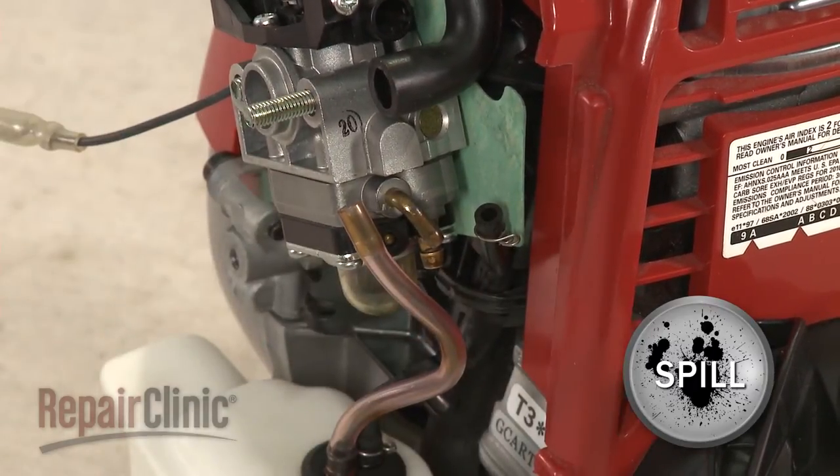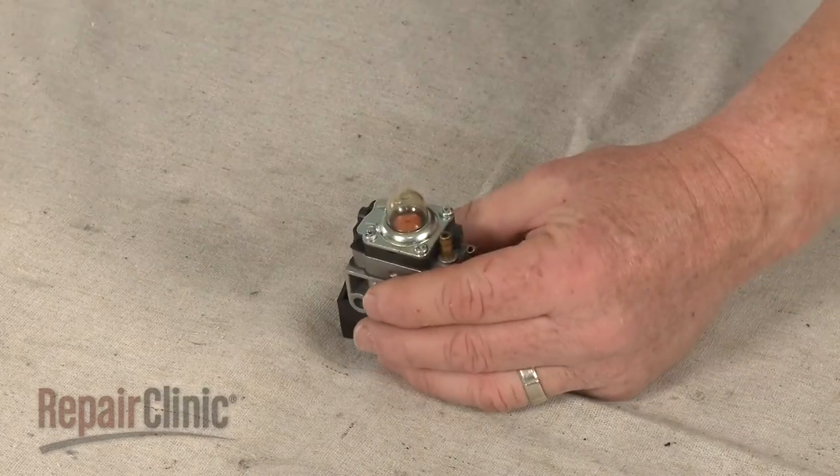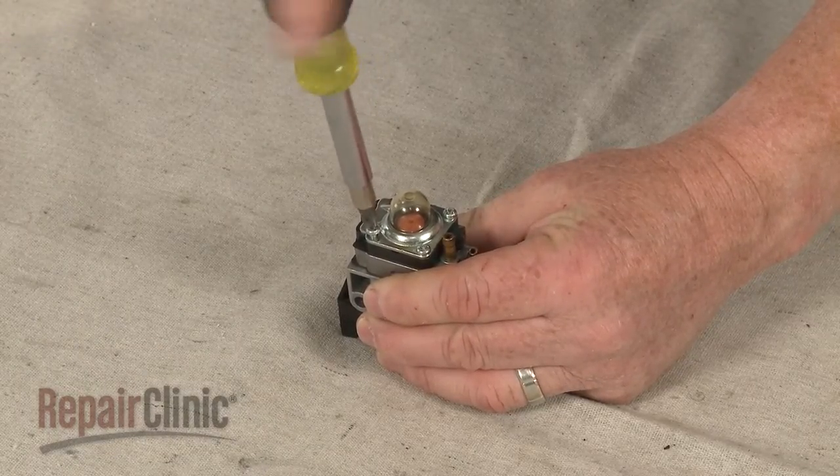With the lines detached, slide the carburetor off of the mounting posts and set it on a sturdy surface. Use a Phillips head screwdriver to remove the screws holding the carburetor components together.